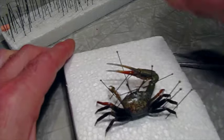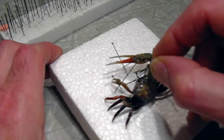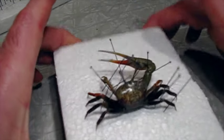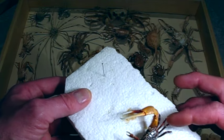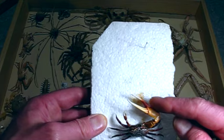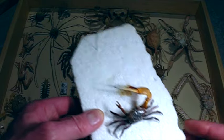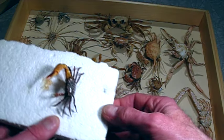That looks pretty good. The other one I did only took a couple of days to dry. Now, because I did one before, I have a finished one to show you. This is the first one I did — it's all dried out and it came out very nice. It doesn't have any smell, it kept most of the color, and it's much better than if I had soaked it in acetone or alcohol. I'm really excited about this new process; I think it's going to be very useful.